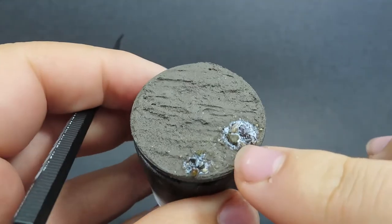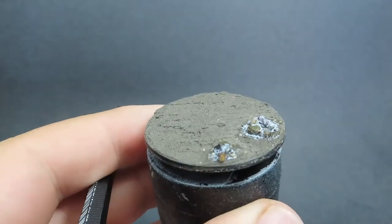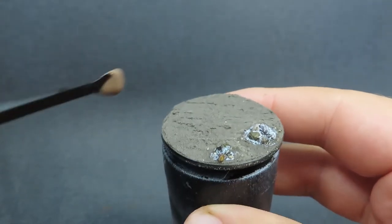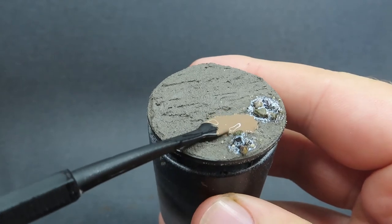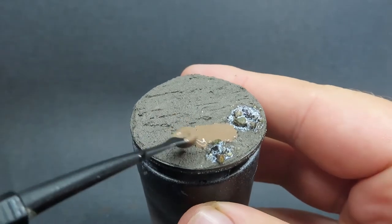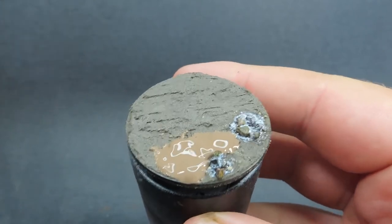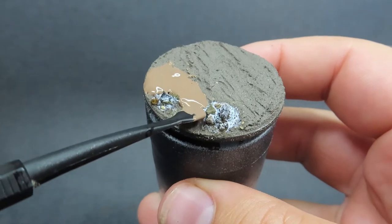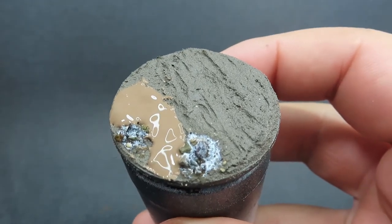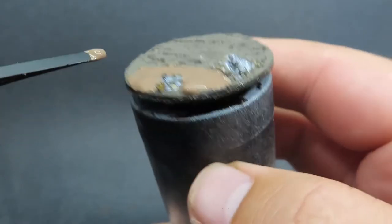Once you're happy with your rock arrangement, I'm coming in with Aghrelin Earth, which is the secret ingredient here. It's a crackle paint, so once it dries it cracks — just like you see in deserts where moisture has evaporated and created cracks in the earth. I'm placing it on the flat lower area, since that's where moisture would naturally settle and crack.